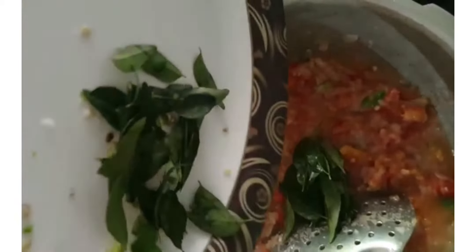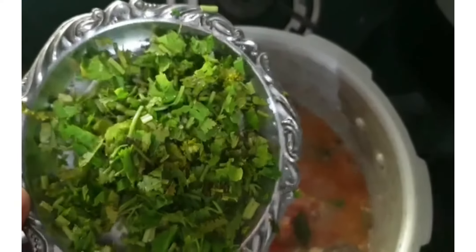At this point, add curry leaves and a small amount of coriander leaves. Then add two teaspoons of chili powder and a small spoon of turmeric powder. Give it a nice mix.